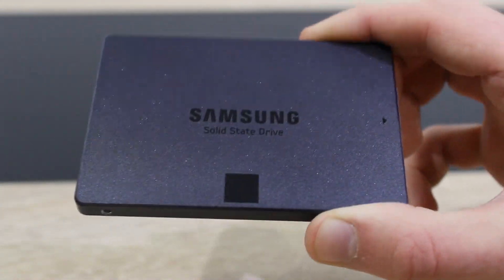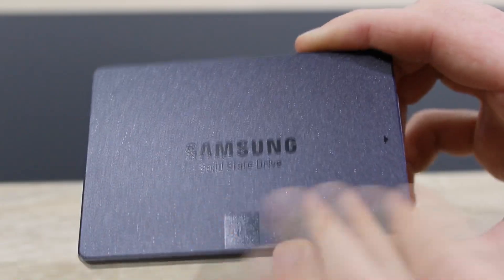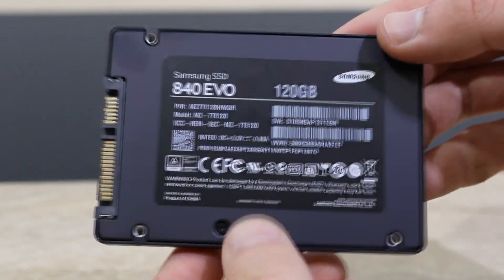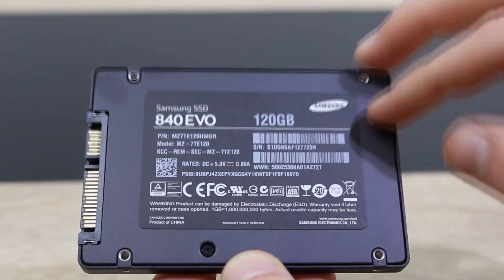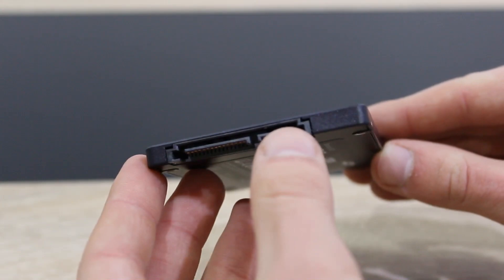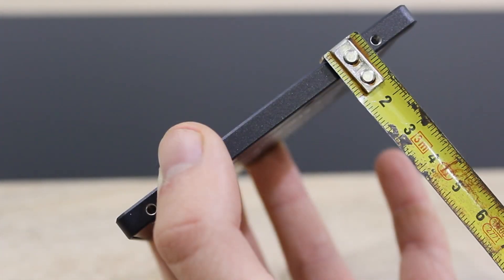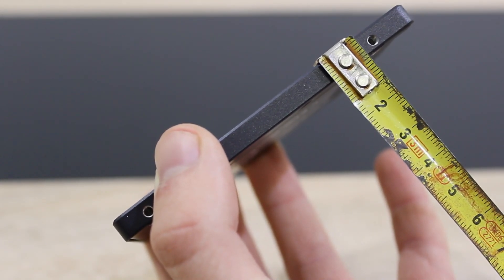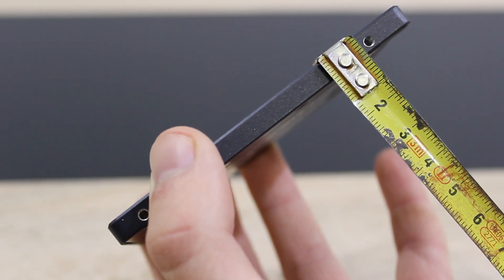The Samsung SSD 840 EVO is a really beautiful SSD. Its casing is made of metal and it comes with a nice finish on it. The back cover is also made of metal, and that's also where the label is located. The SATA 6GB per second interface is used here. It's not a 9mm thick SSD — it's 7mm and therefore very slim, which means you can even fit it into very slim notebooks.